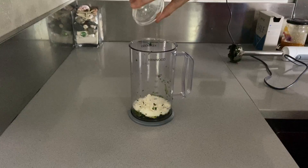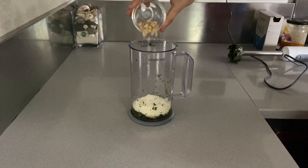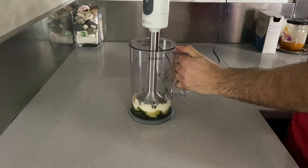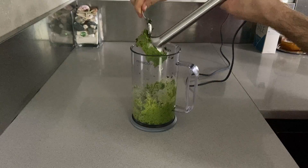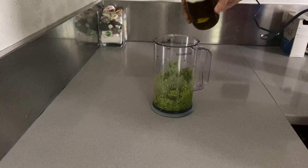Dump in your extra virgin olive oil, then add our parmigiano, pecorino and pine nuts. Now get back the immersion blender and this time we are looking for a more green, throughout pasty consistency for our pesto.